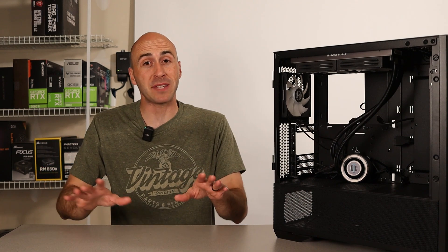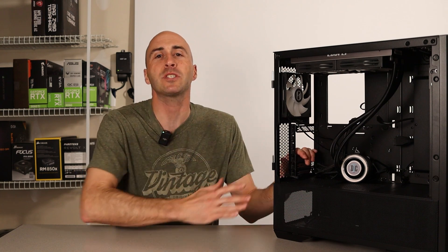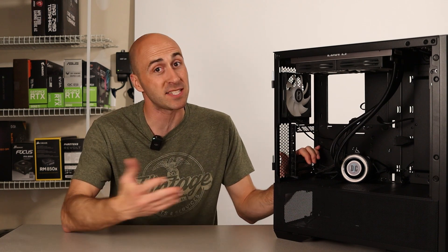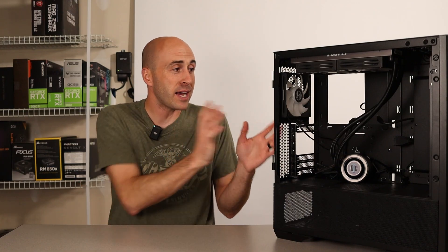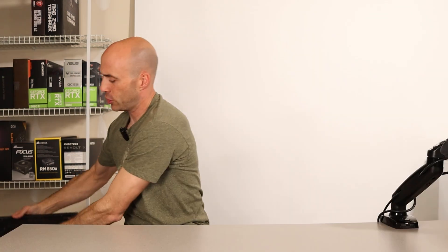Now on to the sad truth. It was finally time for Lian Li to say goodbye. Unfortunately, I decided to just change directions with the build. Lian Li, you're a tank.